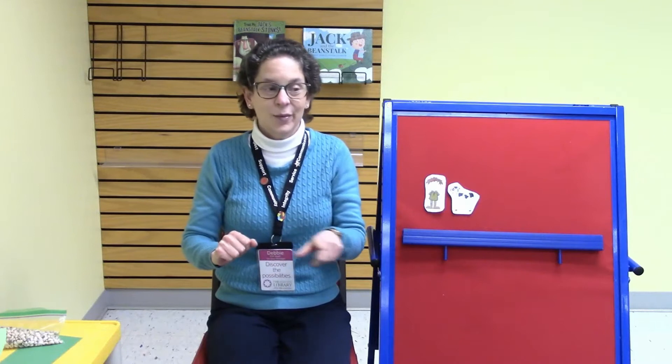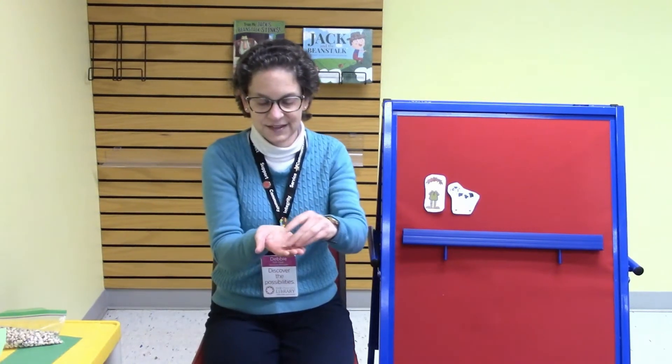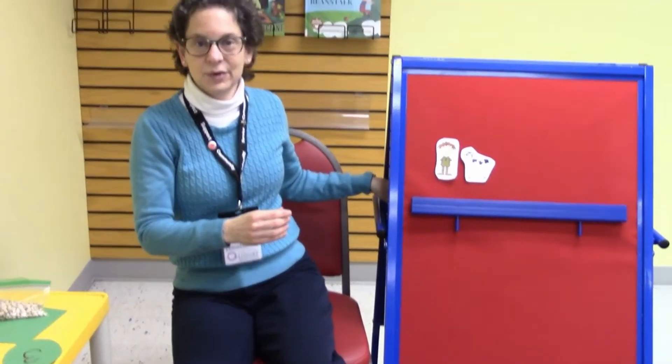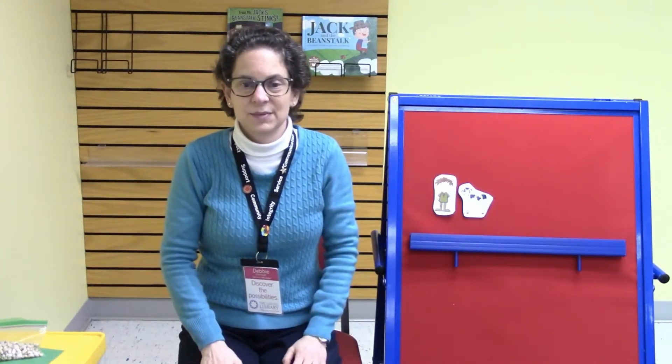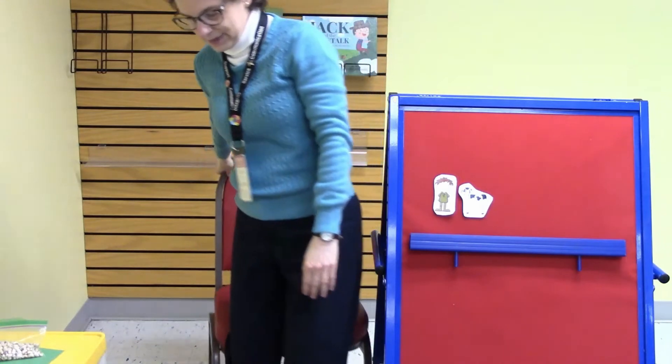Wiggle your fingers, my darling. Okay, we're going right into the song called I'm a Little Bean. I have a little bean right here — it's pretty tiny so I'm going to move in closer so you can see. A bean is a type of seed and where do we plant our seeds? We plant them in the ground. I want you to curl up close to the ground at the beginning of this song, and then we're going to pretend to water our seeds with a watering can, and then when the sun comes out we're going to make our arms go wide, and then when the bean grows up we're going to reach to the sky. So let me move my chair back a little bit.